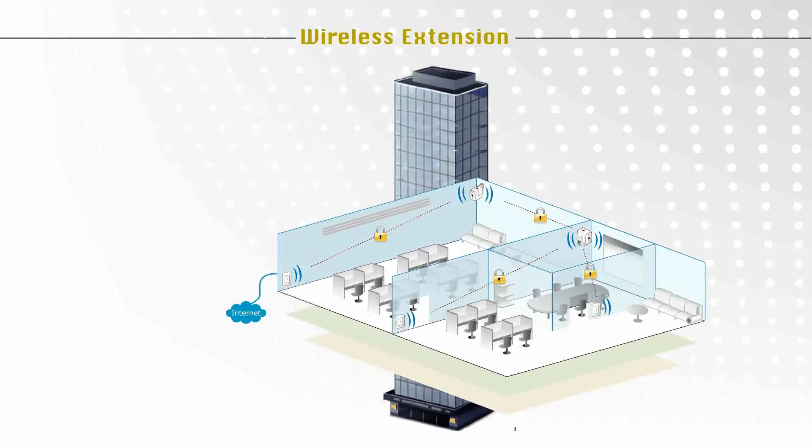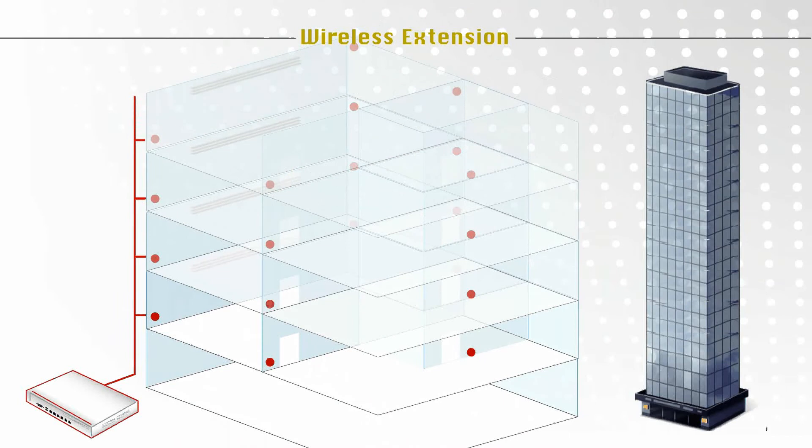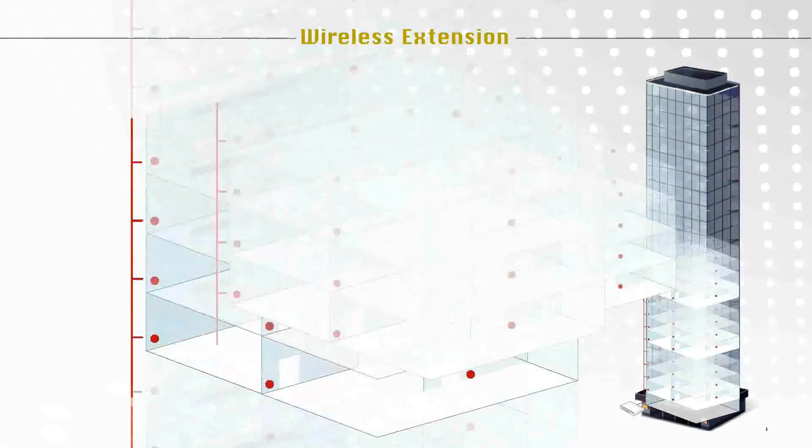All access points can be centrally managed by a 4IP-Net WHG controller. A single 4IP-Net WHG controller can manage from 60 up to 450 EAP-700 access points and provide detailed access point status and usage information.